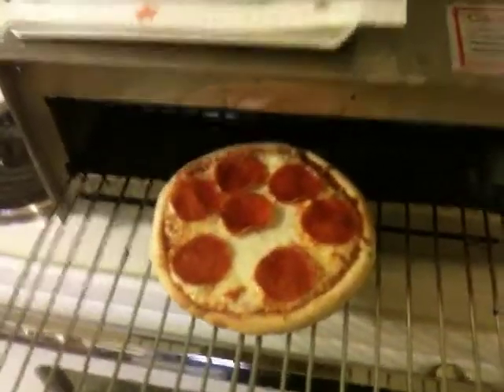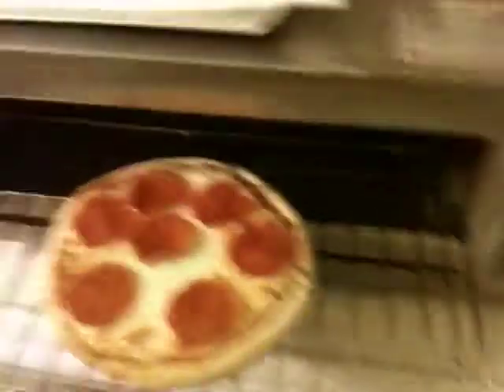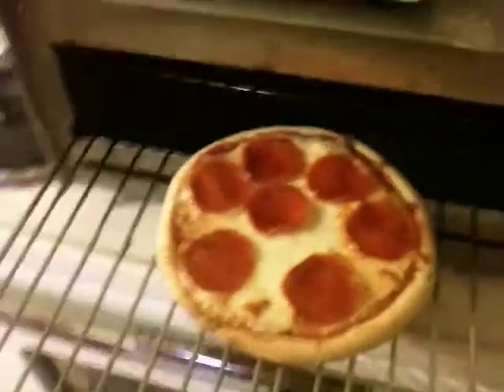Look at that — almost cooked to perfection. We've got about three minutes to go. Now that my pizza is a little extra crispy, we're going to stick it in there for another minute or two and let it go with that.